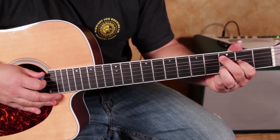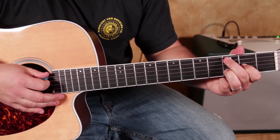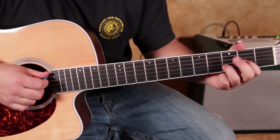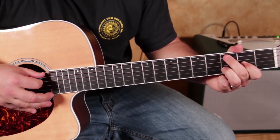So as you saw, I did the pull-off on the A string, third fret. Another thing I was doing is hammer-on pull-offs on the third fret of the A and the third fret of the D, but with the open strings.